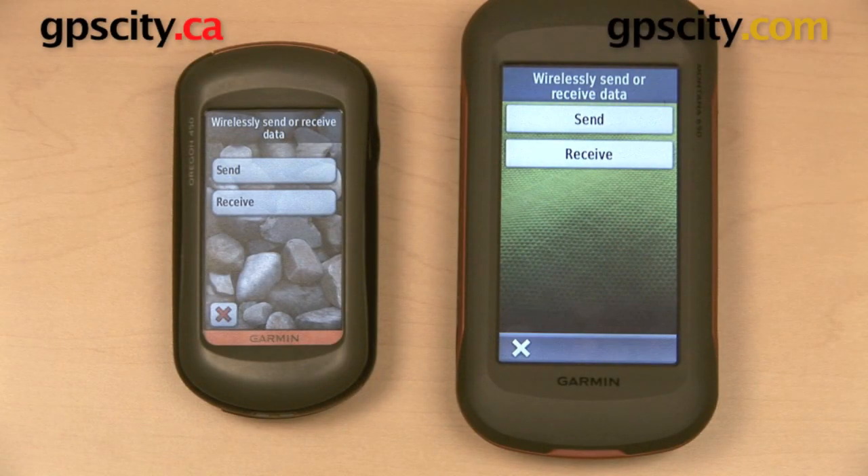In this video we're going to take a look at the wireless transfer feature on the Garmin Oregon 600 series, as compared to the wireless transfer feature from some earlier Garmin models. The big difference is that the Oregon 600 series is capable of transferring via Bluetooth, while earlier Garmin models relied solely on Ant Plus wireless technology.